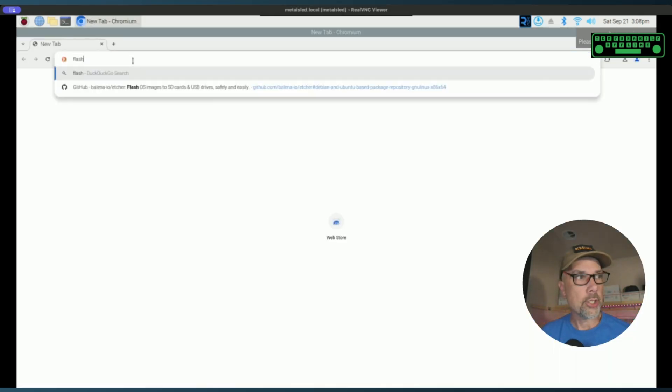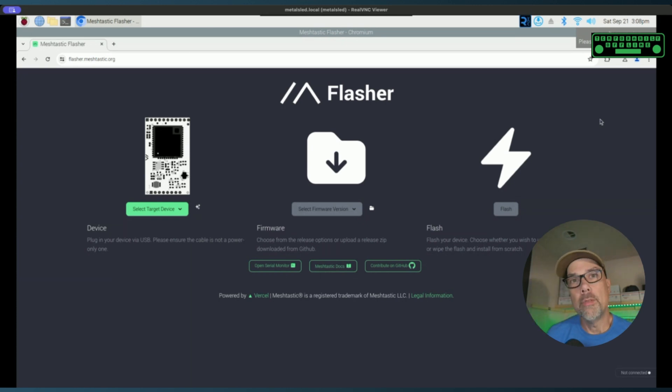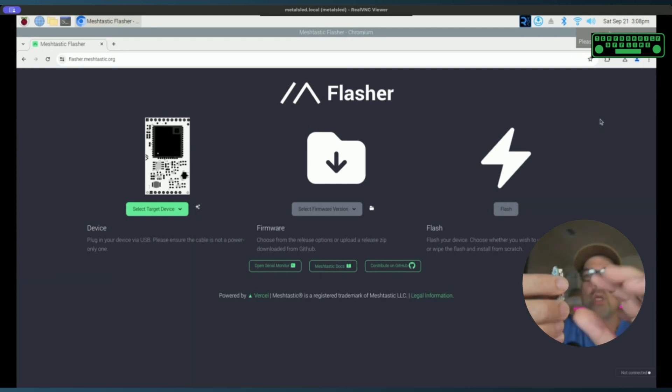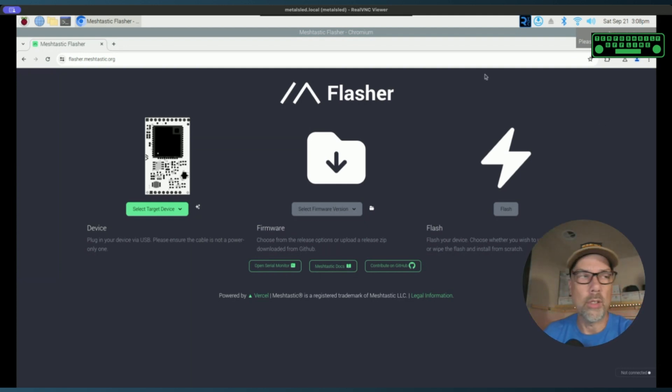Inside of our browser, we want to go to flasher.meshtastic.org. Inside your Muzi.works radio is a Heltec V3 board. You can tell it's the V3 board by opening up the case and looking near the U.FL connector, where a little black box says V3. Underneath the U.FL connector it says V3.1, so technically it's a Heltec V3.1, but it's a V3 — that's all that really matters.